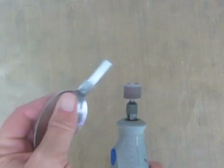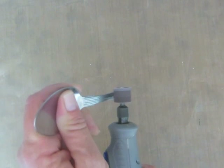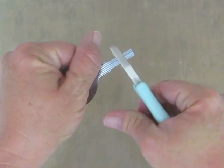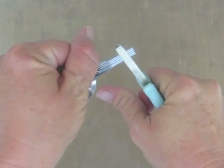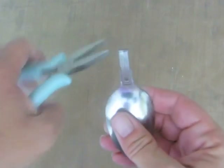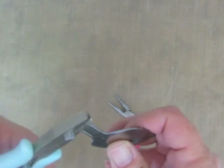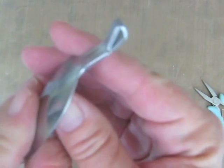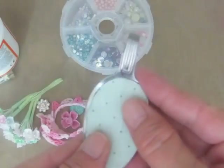If you have a Dremel tool or something similar, you can use that. And now we're going to start bending that backwards to form a loop. These Dollar Tree spoons were a little tricky. I suggest when you go shopping for your spoon to kind of test them out, bend them a little bit to see if they're soft. But I now have my loop to hang for my chain.